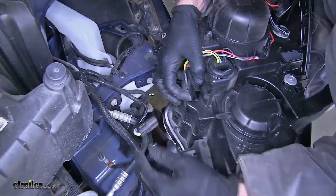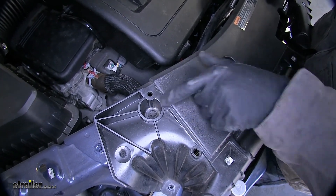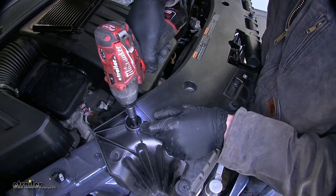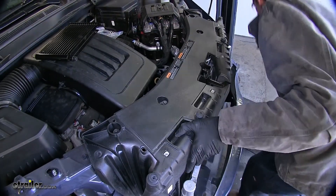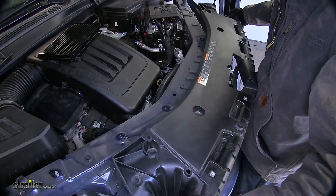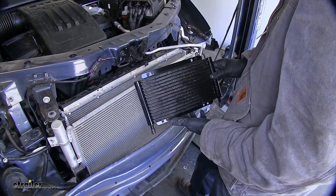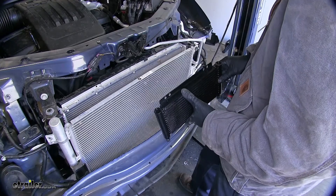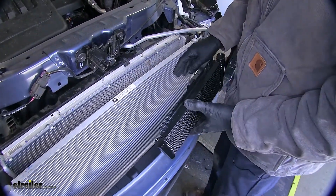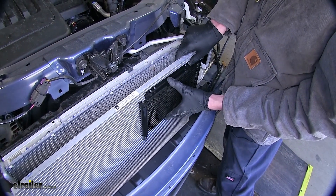Running along the back side of the panel, we'll have four 10 millimeter fasteners to remove. Now we can lift up on this panel and set it aside. Now we need to find a spot to mount our transmission cooler — the best location will be in the top driver side of your AC condenser, right like this.